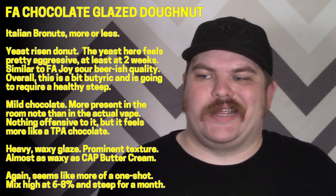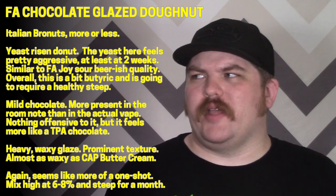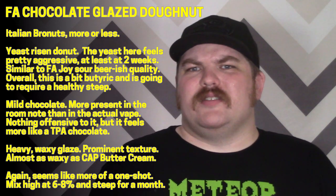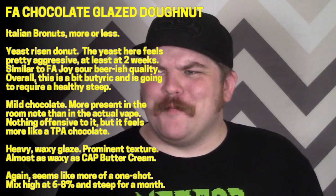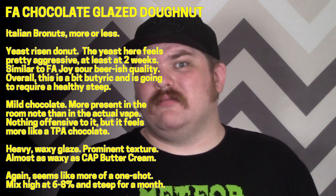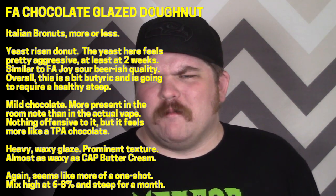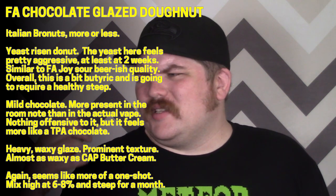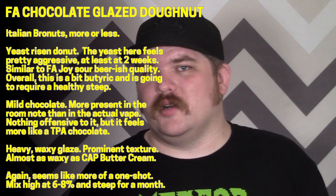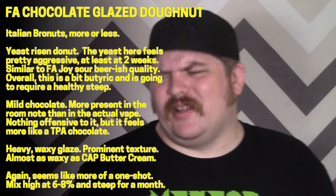The good news is there's no weirdly tasting chocolate; the bad news is just not a whole lot of chocolate right off the bat. What's there isn't dark chocolate — not like FA cocoa or anything — it feels more like TPA double chocolate clear, a slightly artificial chocolate. It does have quite a bit of glaze though, which is maybe the most interesting part. It's super waxy — like distressingly waxy, coating your entire mouth — which is about as waxy as Capella's buttercream.